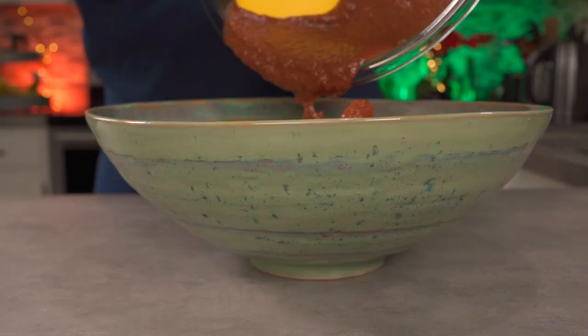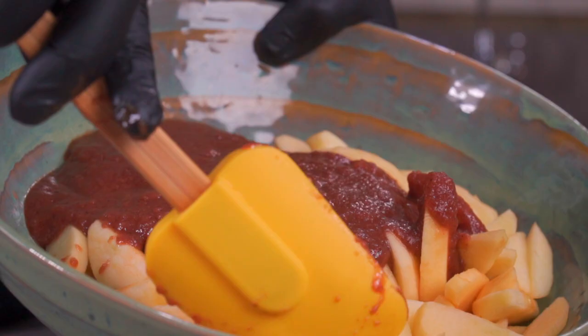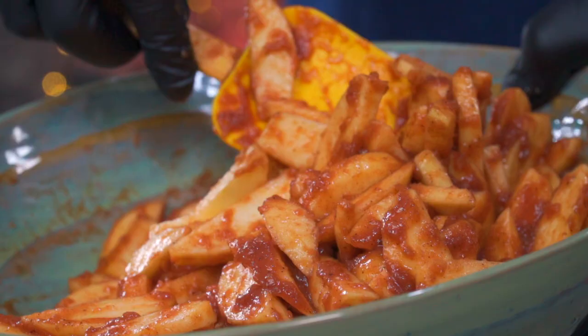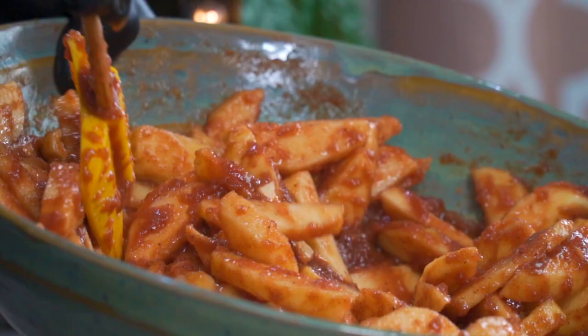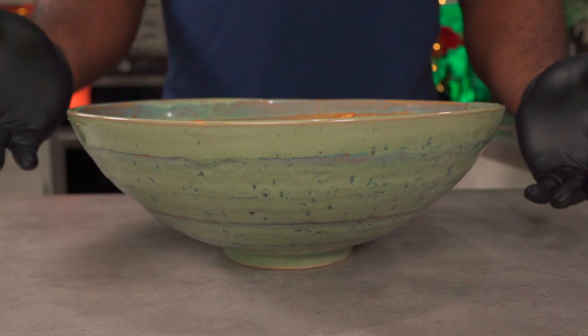Next we're going to drain off any excess water released by the apple wedges, then pour in our wet ingredients and mix thoroughly. Mix it so all of the apple wedges are properly coated. This step puts me in a really good mood because it smells like the holidays. This looks so delicious and yes, you can taste it. If you're not careful you could end up eating everything and end up with only a pie crust on your table.